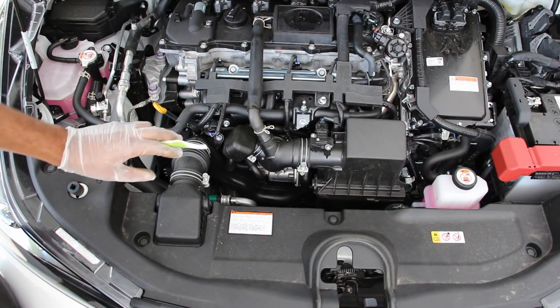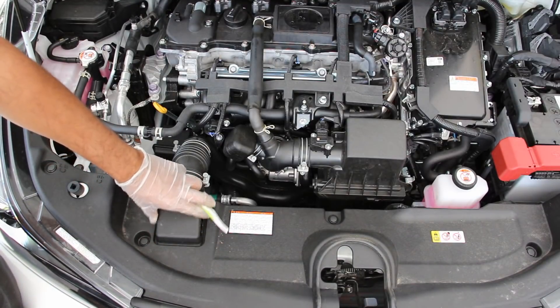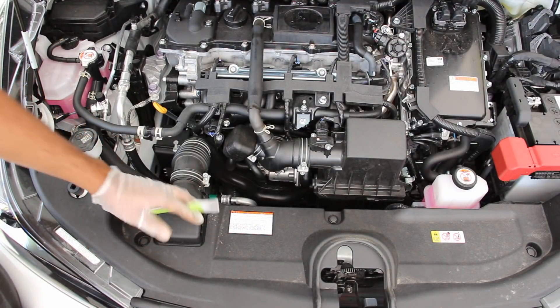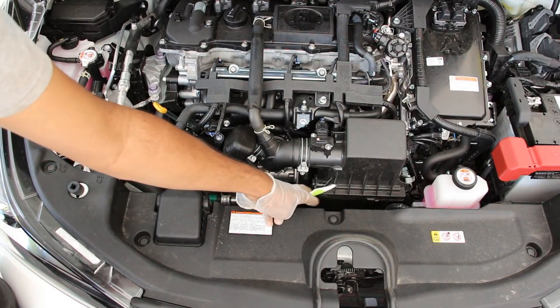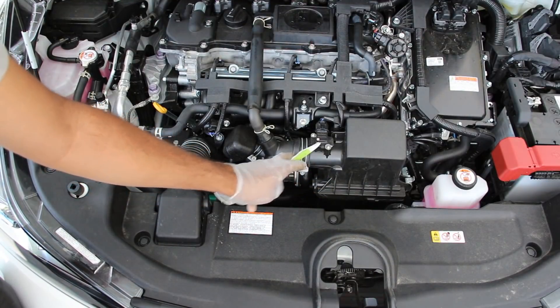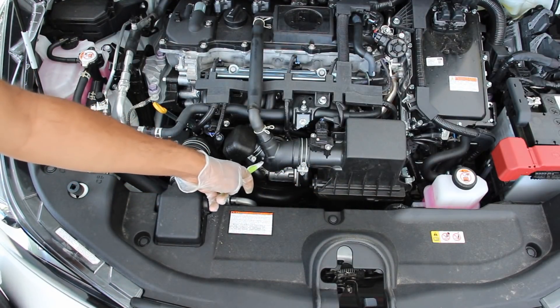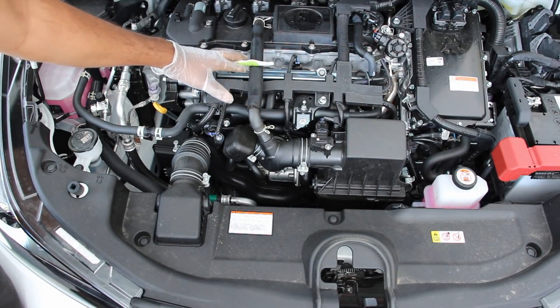We're going to start by taking a look at the air intake system on the Toyota Prius. You've got this tiny little duct here which brings in cool air from the front of the vehicle and sends it down to this small little tube which ultimately goes to the air box where it gets filtered out. That'll then pass through this mass airflow sensor and be sent directly into the throttle body, down into the engine head.